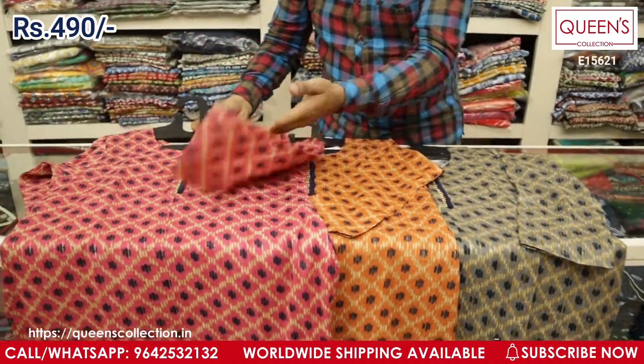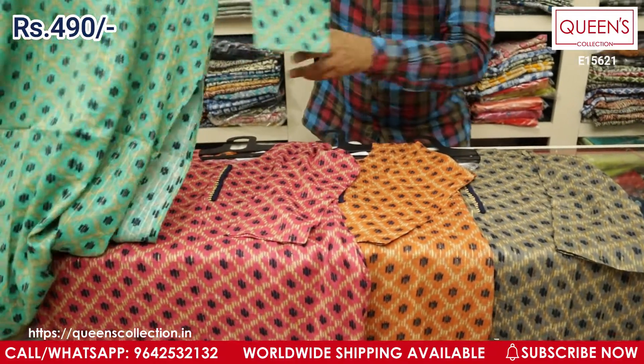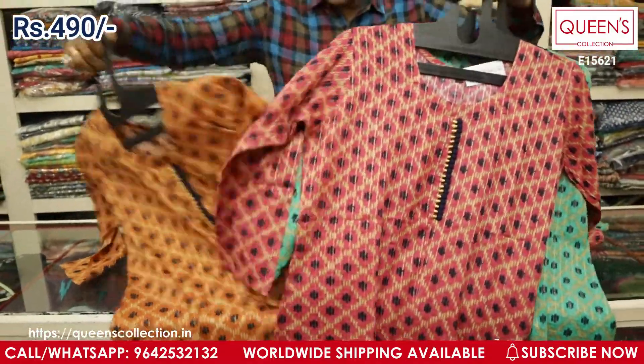See these are the four colors — you've got a grayish color, a rust/orange color, a pink color, and a green color. All four colors are really excellent. This is the green one, this is the pink one, this is the rust color, and this is the gray color.